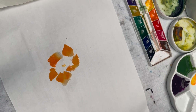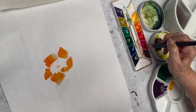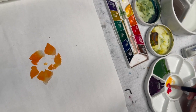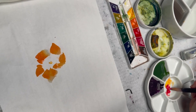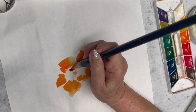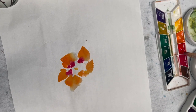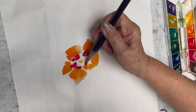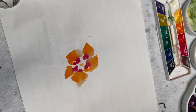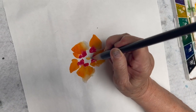With the same lotus petal brush, I still have some color left from the petal. I'm going to pick up some carmine with red, and then red and black, and connecting the petals. Using the same brush, I pick up the dark color I mixed before — carmine with purple and with black — and I'm going to do the center.